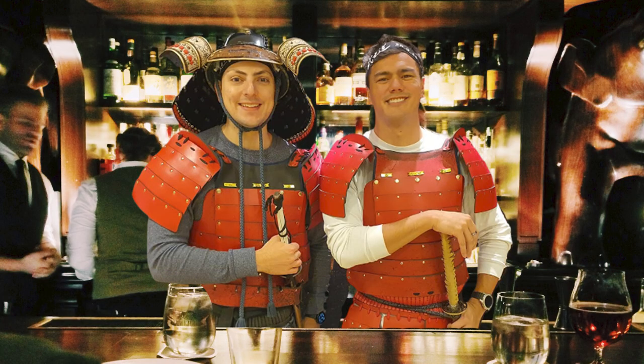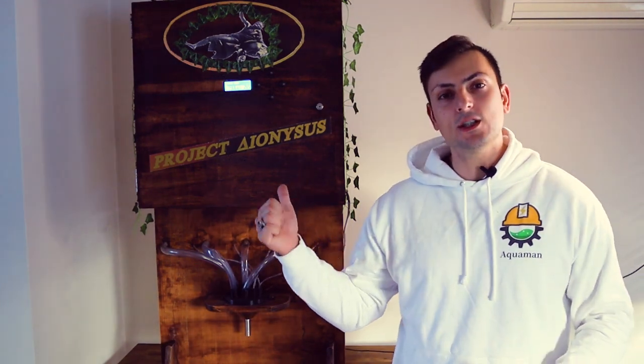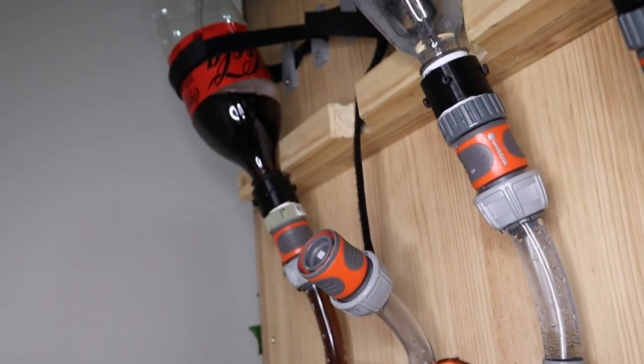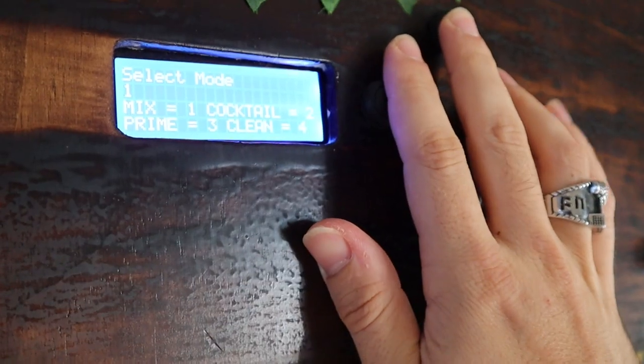This is Project Dionysus. Sean and I actually used to work in a bar together — more specifically we ran a cocktail bar — and with that came an overwhelming number of orders. We sat there and said, well, wouldn't a machine be nice? And that's exactly what this is. Project Dionysus has a full set of spirit pumps and mixers, allowing you to make any combination of drink and cocktail that you like. Now there are a few modes in this which we'll go through.